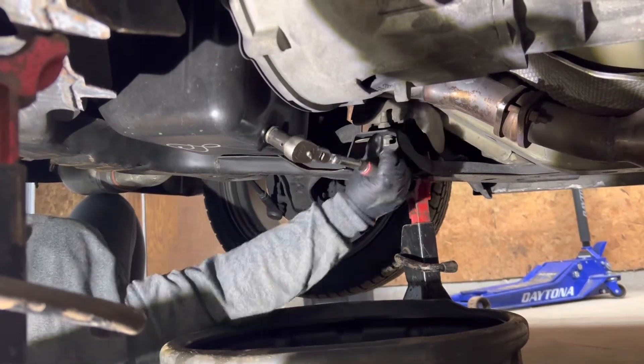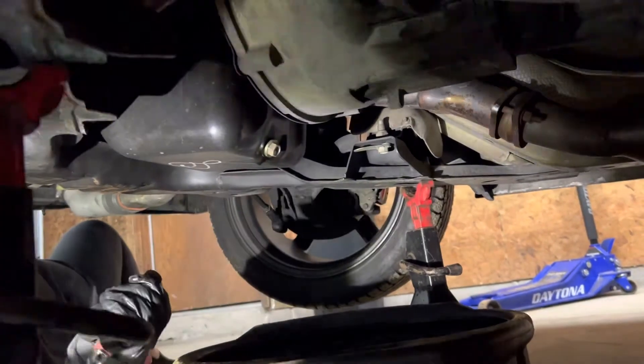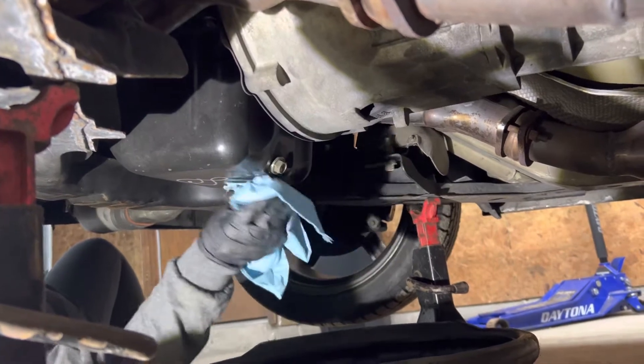A couple of good cranks — that should be good. I'm going to take a paper towel and wipe off the drain plug and the oil pan so it's nice and clean.